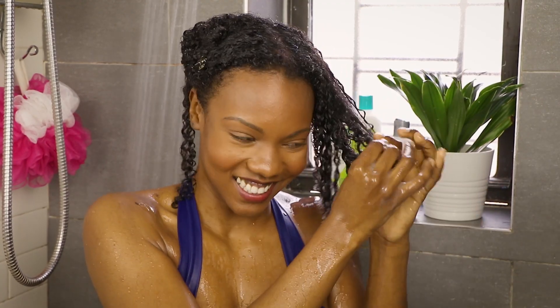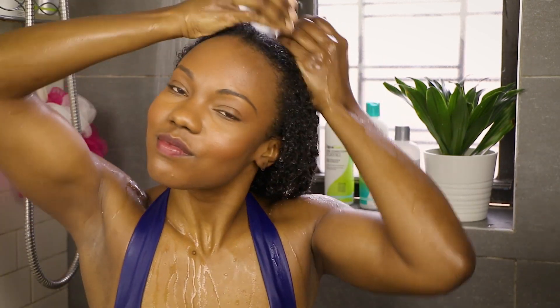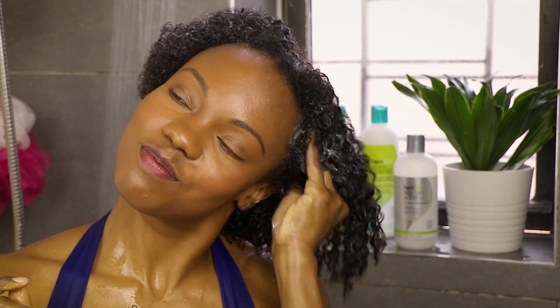Once I get through my four sections, I'm using the No Poo Decadence, which means it's not going to lather. It's just going to be nice and creamy and rich, but it's still going to get my hair super clean.